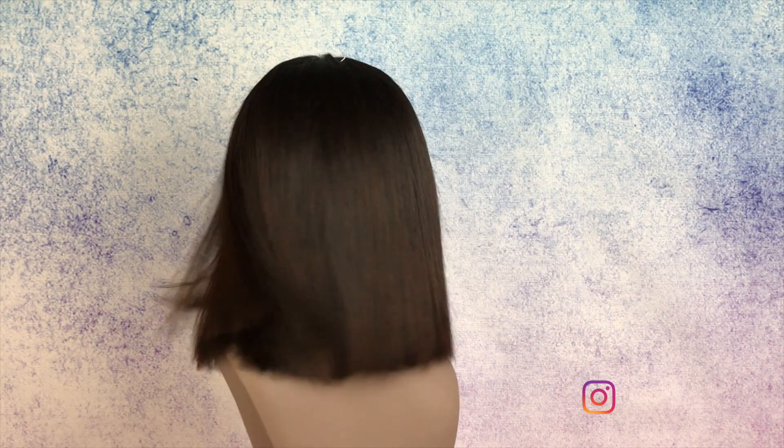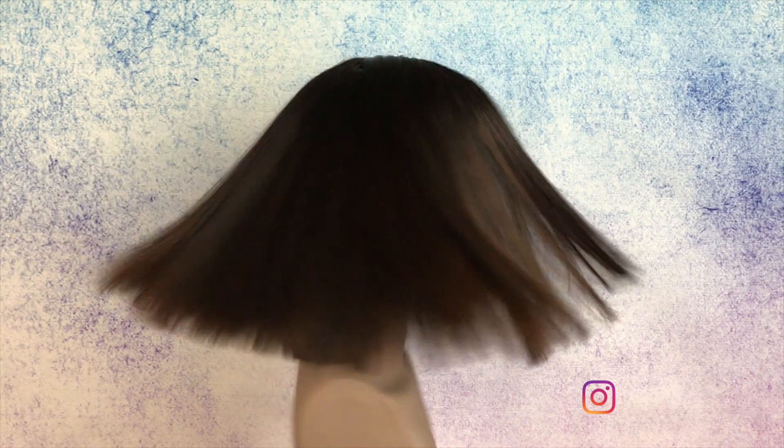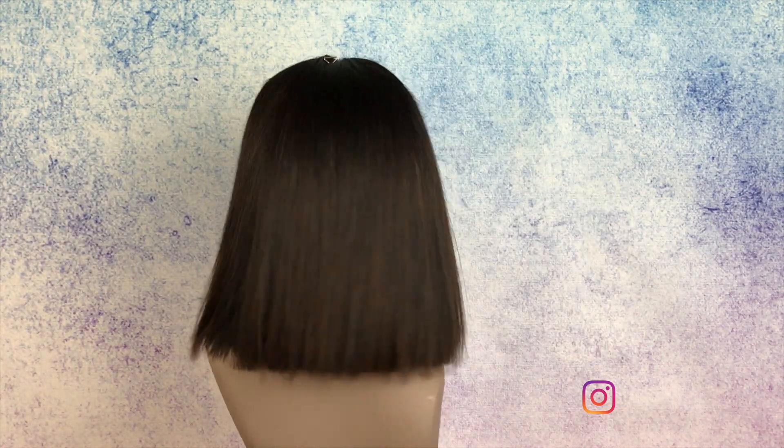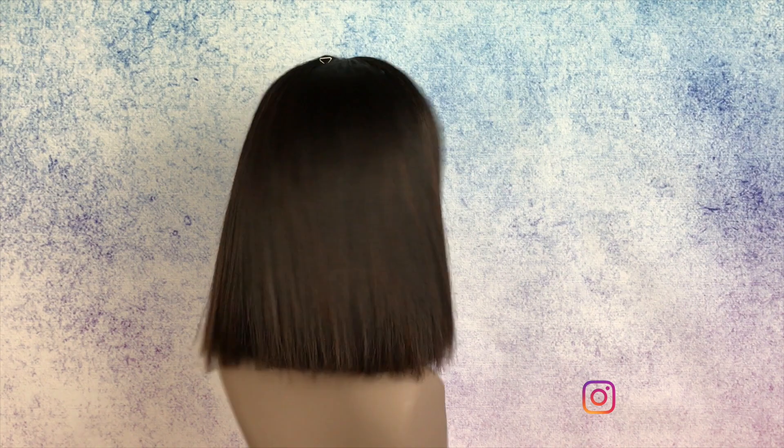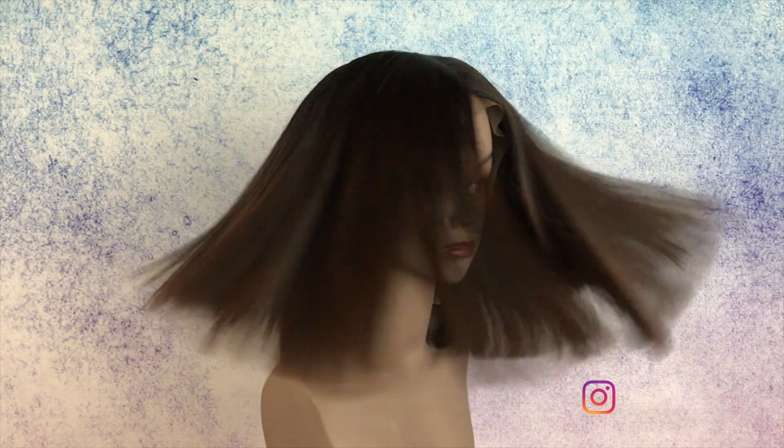Hey everybody, today I'm going to be showing you how to cut a bob the easiest way in less than 10 minutes. The one length long bob is really popular right now so let's just get into it and teach you how to do it with the quickness.